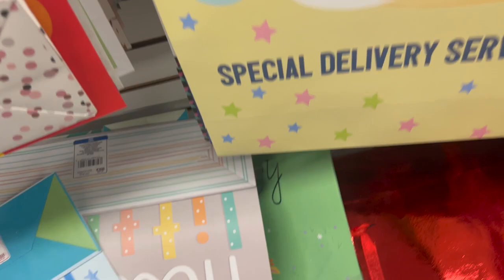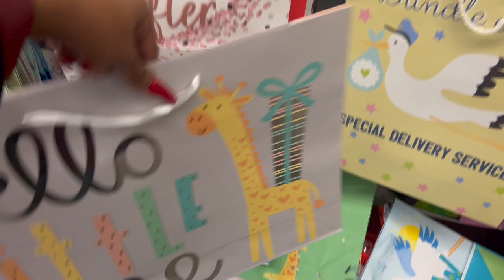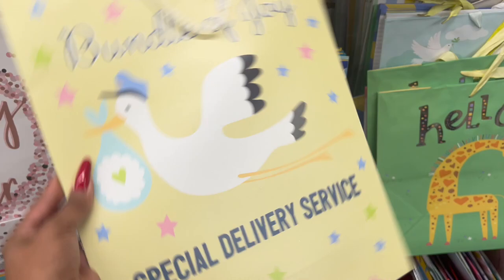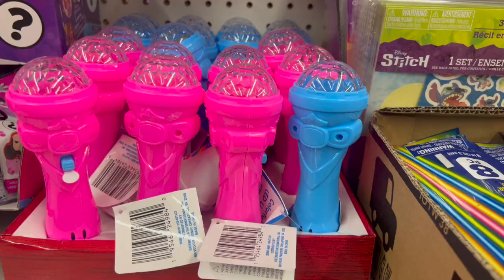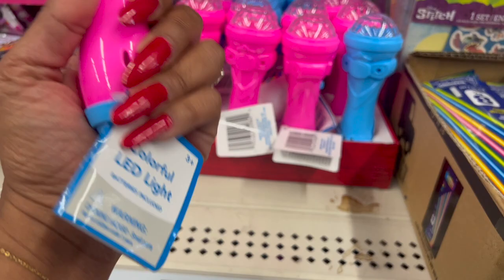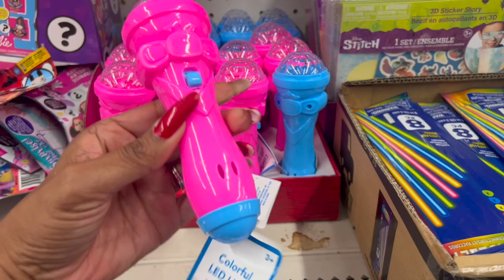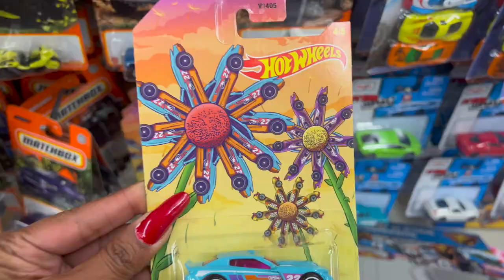I need some baby shower stuff since I'm going to a baby shower today. I was going to do a diaper cake but I don't have time, so I'm going to grab a couple of these 'Bundle of Joy' and 'Welcome Baby' bags for her gifts. These also look new — the colorful LED lights, battery included. Aren't these cute for the kiddos? They have it in pink and blue. This would be cool for Disneyland too.